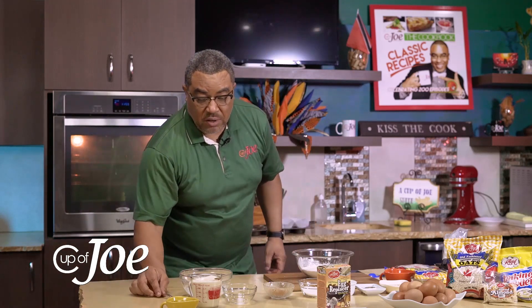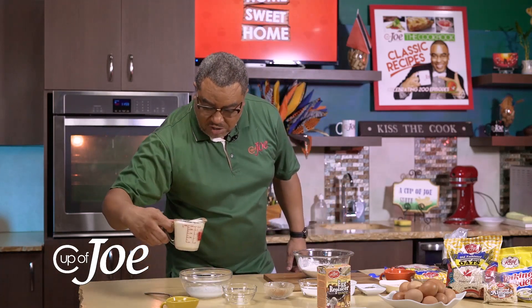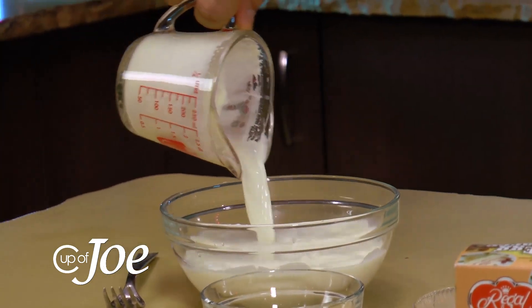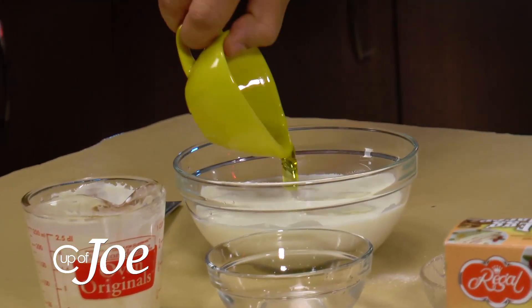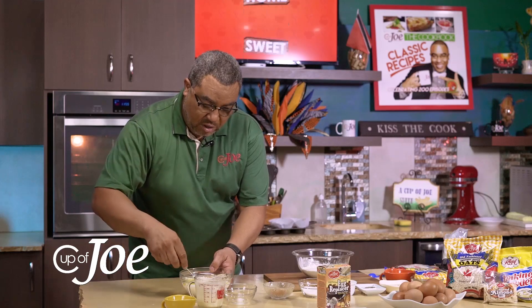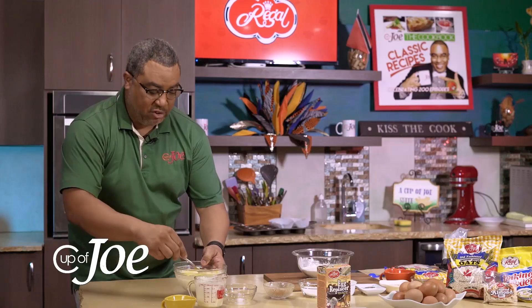To that wet mixture I'm adding a cup of milk — so where there would have been eggs, I'm using the egg replacer instead. I also have about four tablespoons of good olive oil. Get that mixed together and that's my wet ingredients.